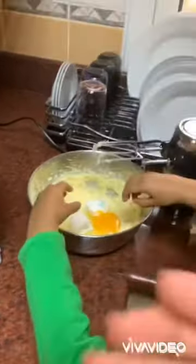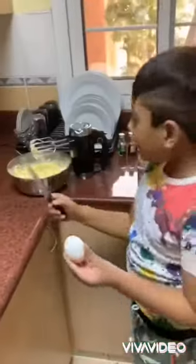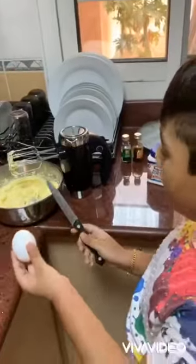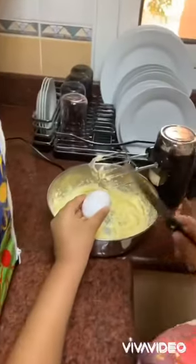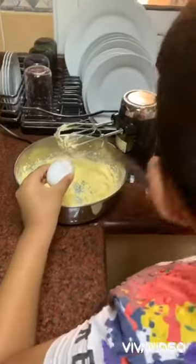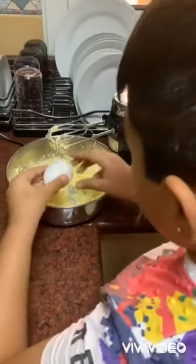We need three eggs. Take one egg, cut it and blend. Take one egg, cut it and blend. Then cut it.